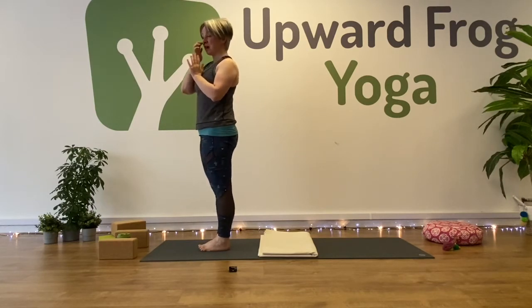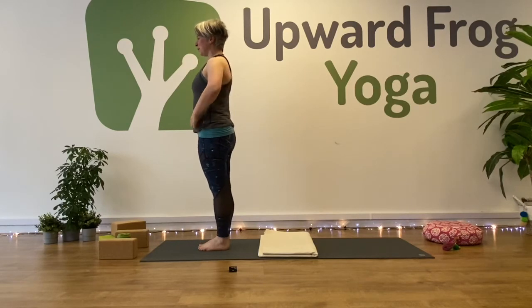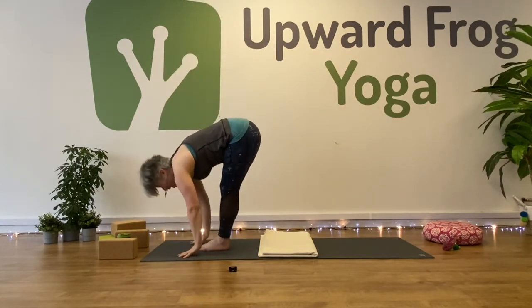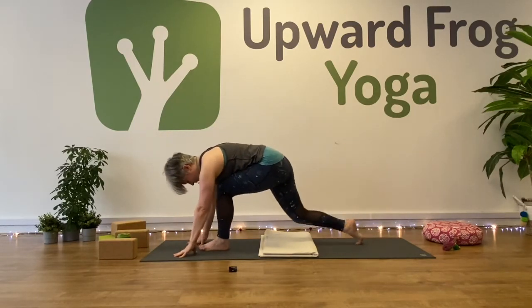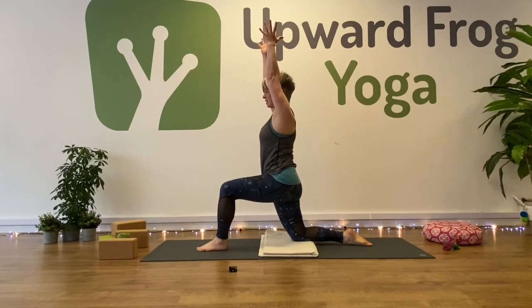Classical sun salutations — two rounds. In classical we add in a low lunge, and that's where the blanket can be helpful. Mountain pose to begin. Inhale, and exhale to fold. Half lift — plant your hands and take your right leg back. Drop your knee down and untuck your toes. Inhale, and reach your arms up — gaze forward. Low lunge, Anjaniyasana.